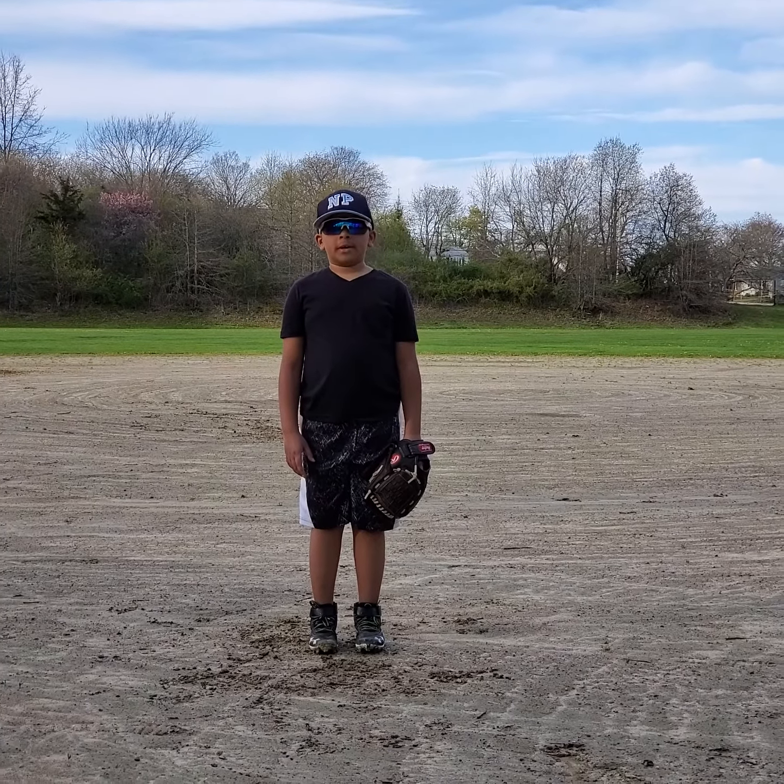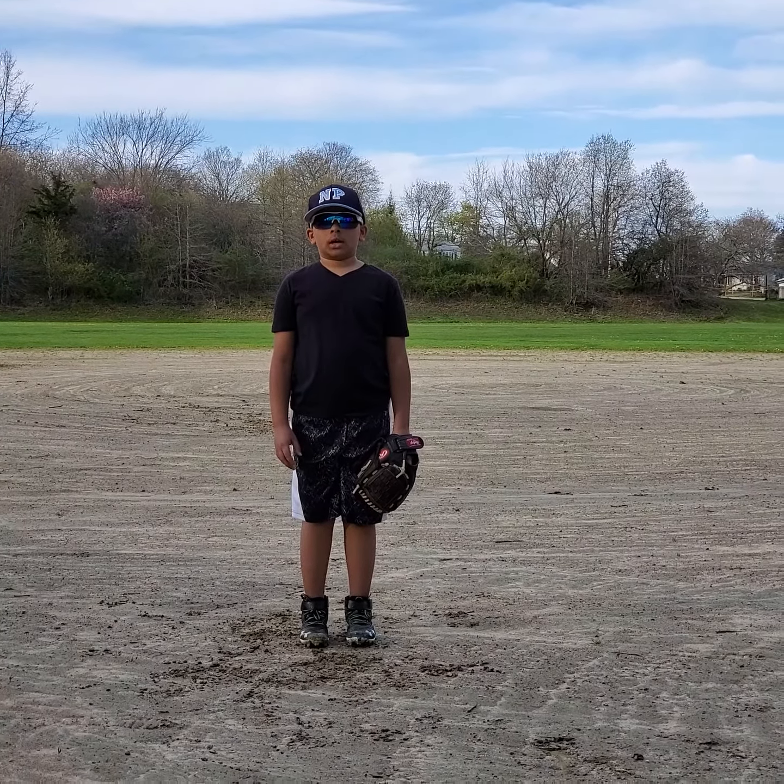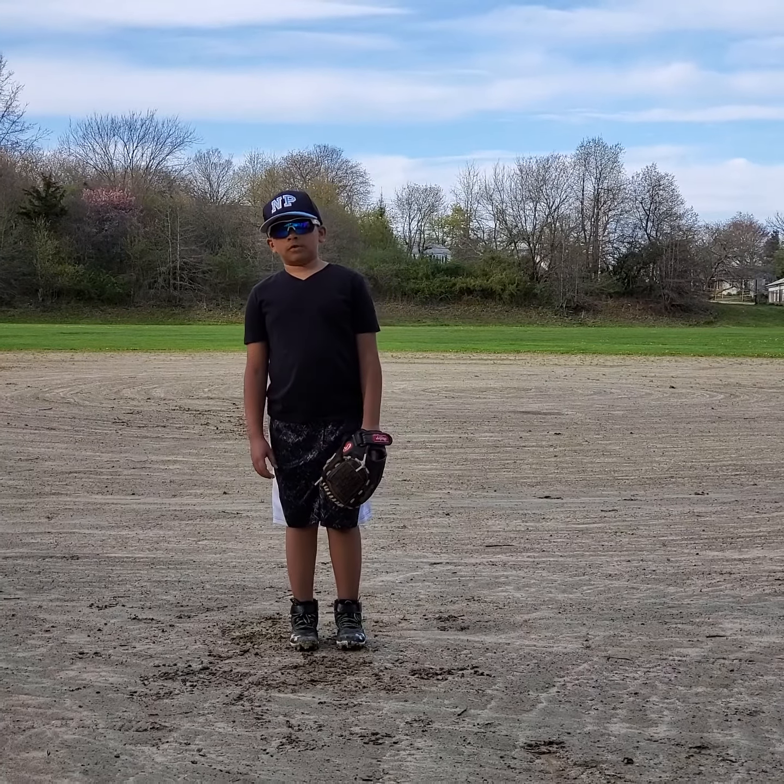Hi, my name is Noah. I'm 8 years old. Today, I'm bringing you a fielding video.